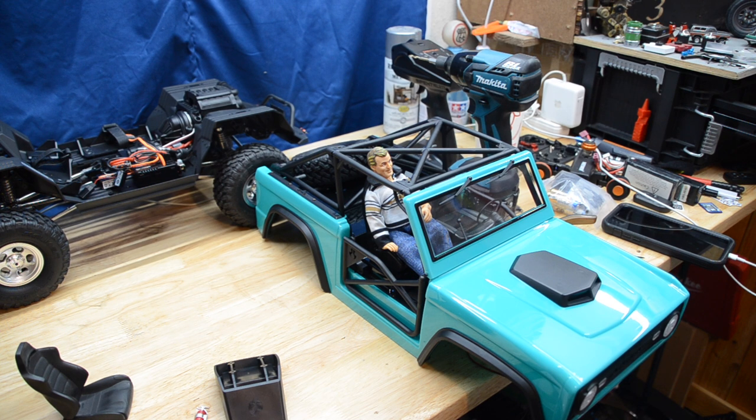Finally got desperate enough to crack one open. Our internet's been out here today so I was like, you know what, let's just see. Out of the box, a couple issues — I had a fender flare that was already ripped off the body. The body had been jostled around in shipping. A couple little issues like that. Fixed it, no big deal.